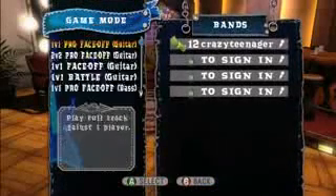We have four-player band play this year. You can also play against another band online, so you can do four versus four — band versus band online. You can have any combination of those band members, either at your house or online.